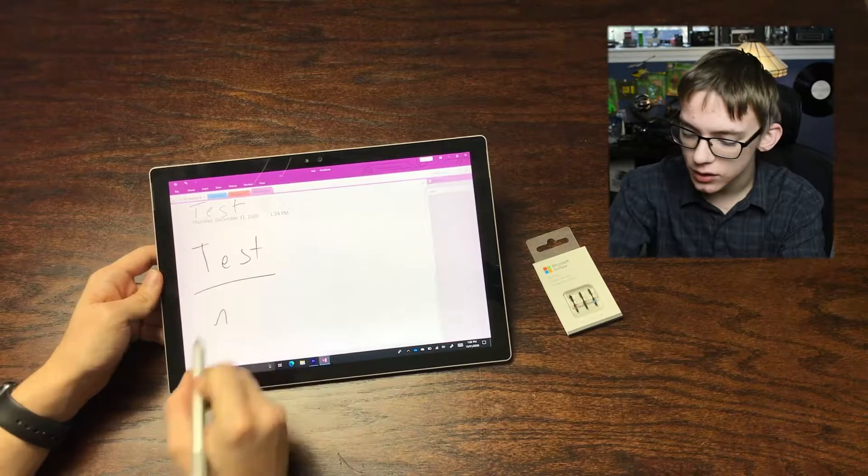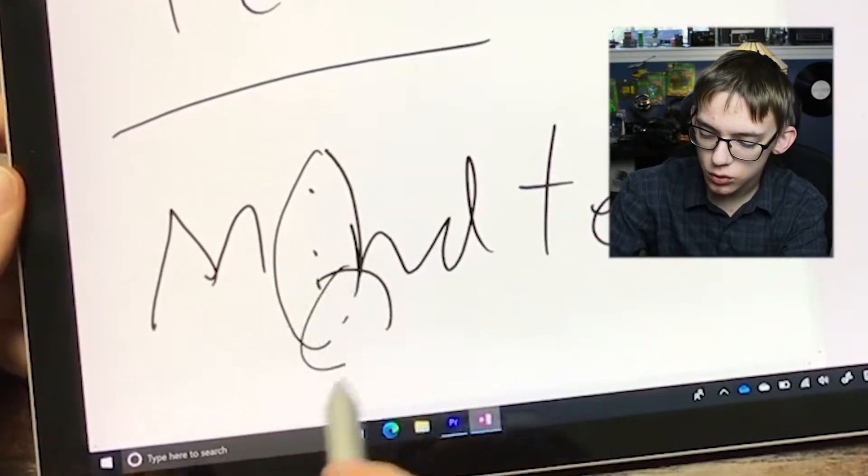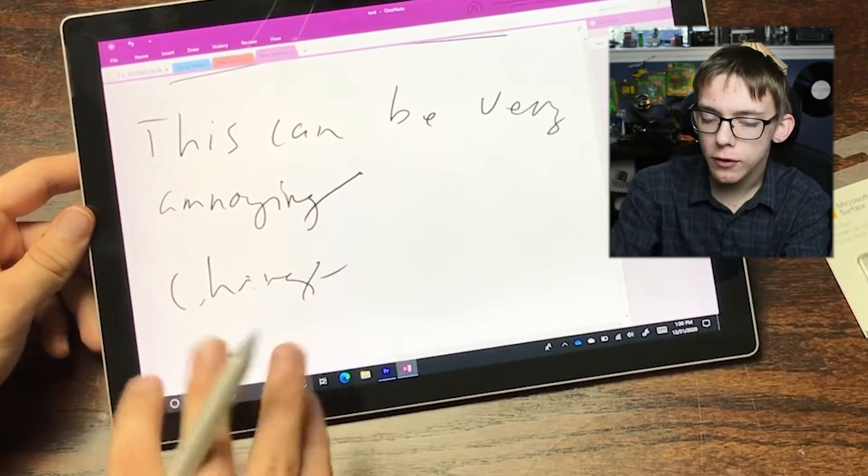So I'm going to quickly show you the problem I was having. If I just write something out, as you can see it already missed that stroke on the M. It missed a lot of strokes with the I. It even missed some strokes when I was doing that circle, and it really depends on the angle that you have the pen at. But whenever you're trying to do regular handwriting — like working out a math problem or taking notes in class — this can be very annoying. When I had the angle right, most of it was okay, but you can see when you're coming from the top it gets really bad. I've seen a lot of other people having this problem, and they all recommended that I pick up these replacement tips. So today we're going to replace this tip and see if it improves or fixes the handwriting problems.